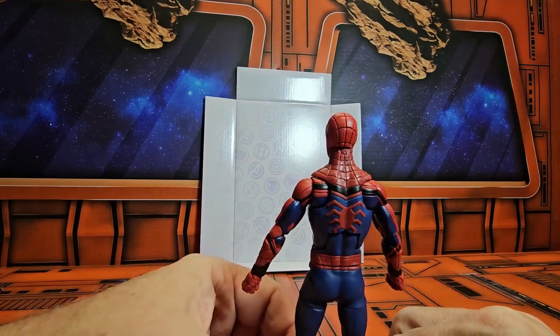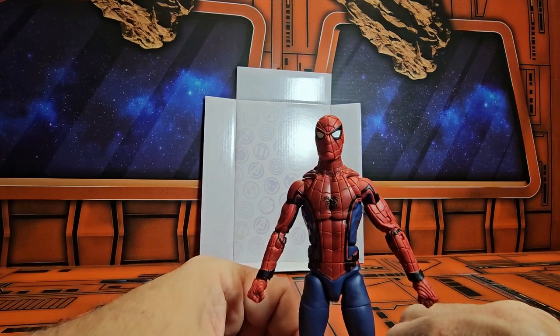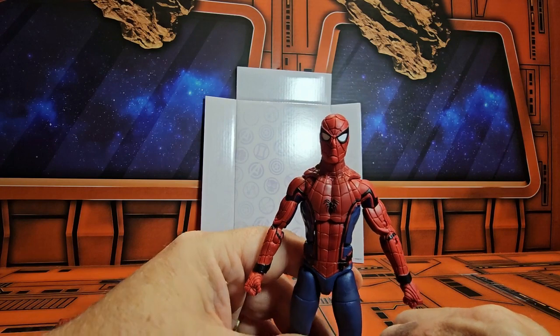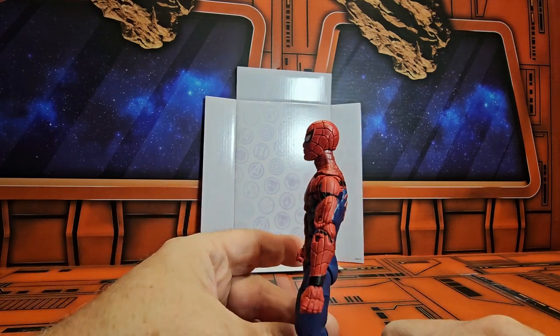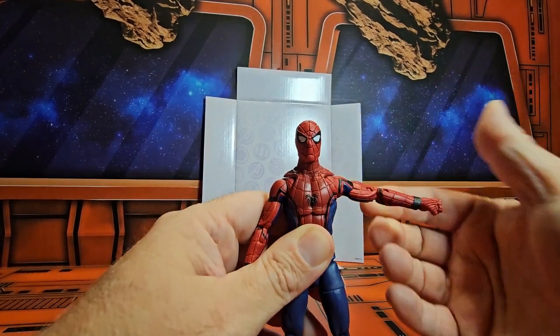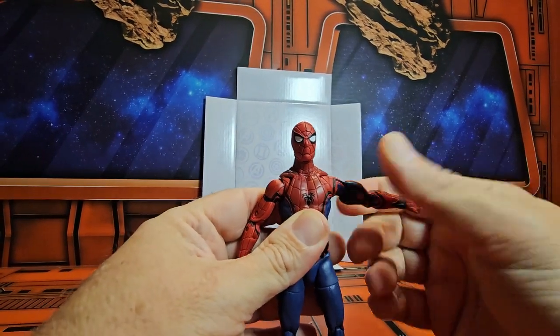It is definitely capturing the movie Spider-Man, and I dig it — I love this version of Spider-Man. I think they did an awesome job with this. The arms come out to a nice T-pose and rotate around, biceps will double bend in the elbow, with wrist rotation.